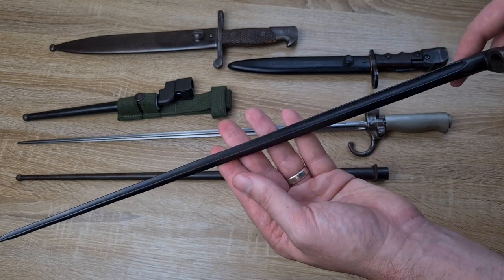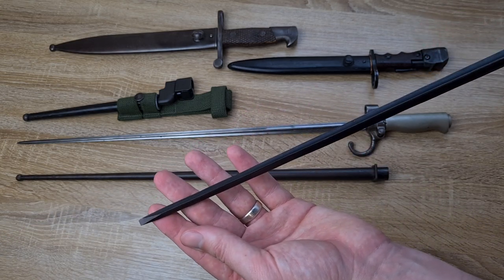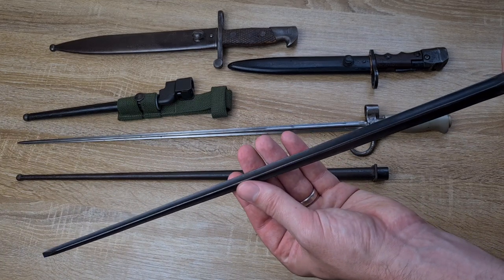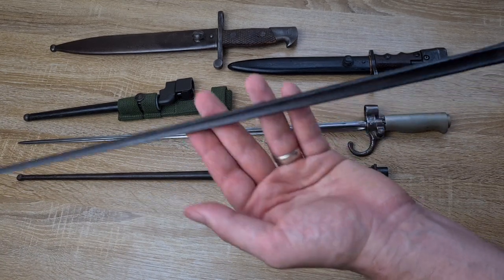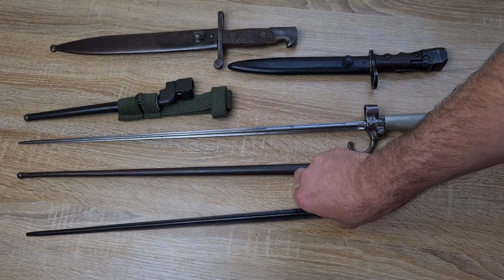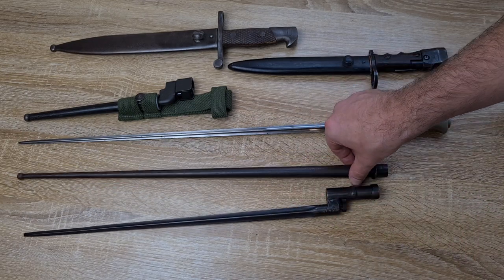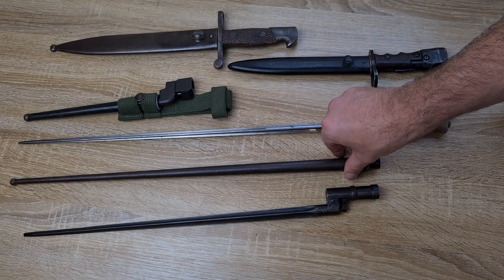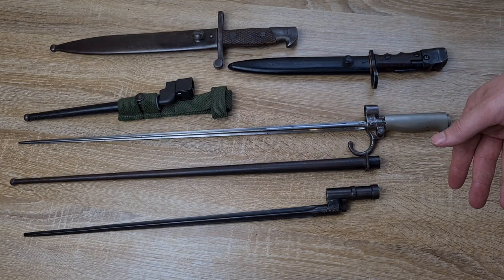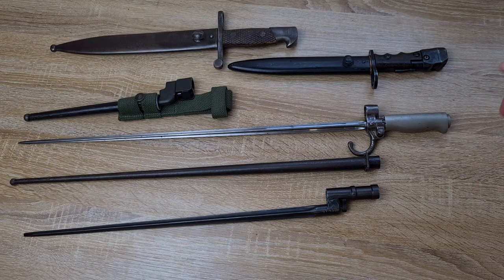For whatever reason, they kept the cruciform blade all the way through the use of the SKS and didn't come to their senses and get a knife bayonet until the adoption of the AK-47. The early AK-47s didn't even have bayonets — they weren't designed with them. They had a bayonet made to be fitted to the rifle, not a rifle made to have a bayonet fitted to it.